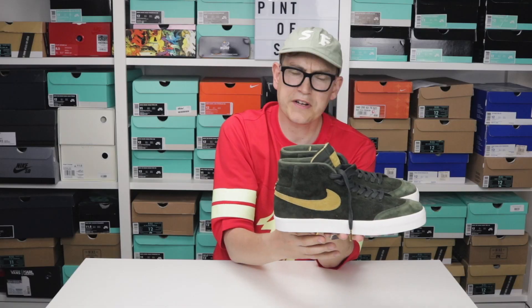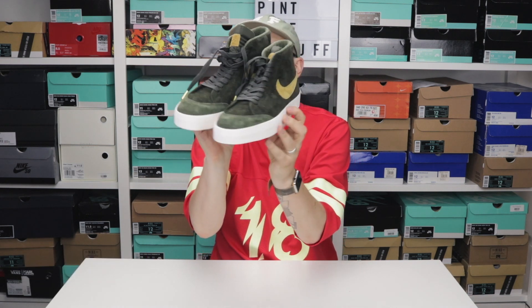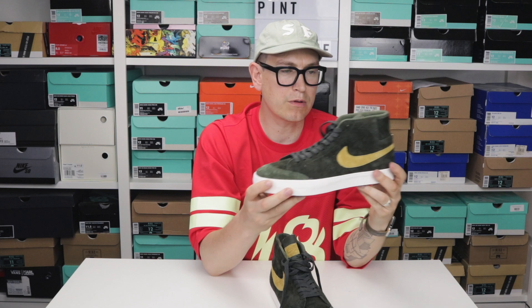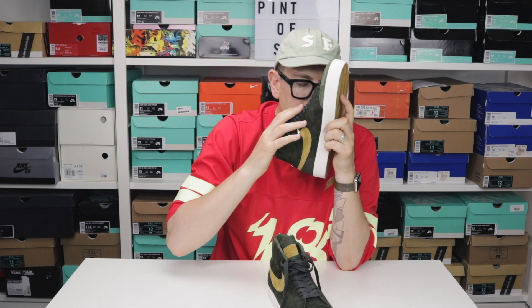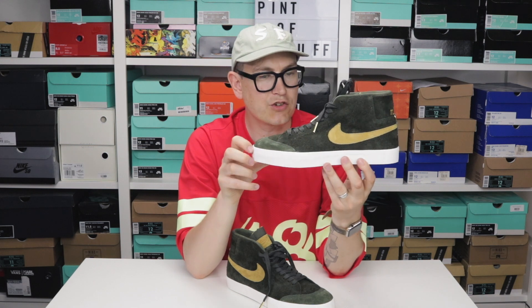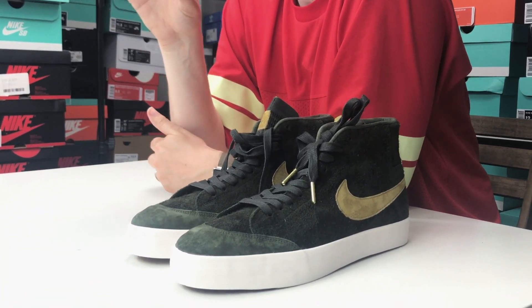They are just a beautiful pair of shoes — it's funny to describe shoes as beautiful, but have a look at that: they are a stunning pair. I think I'm going to put these away until autumn though, because at the moment in the UK it's just too hot to wear this suede. This might be some of the nicest suede they've put on a Blazer for a while. You can't go wrong with Sequoia and gold — that green and gold combination just works really well.